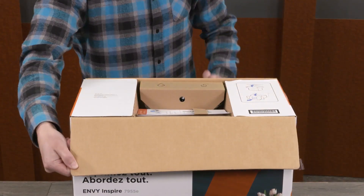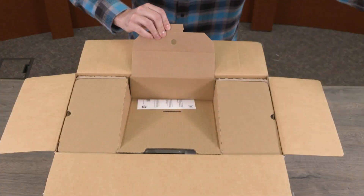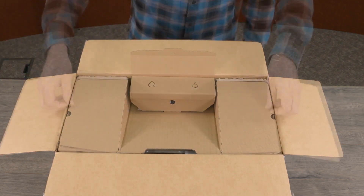Open the box and remove the power cord, ink cartridges, setup guide, and cardboard insert.